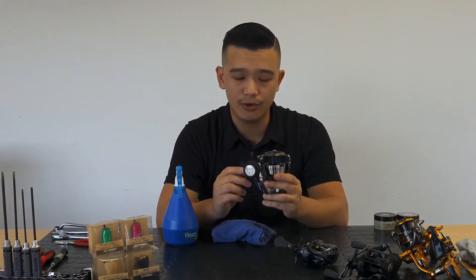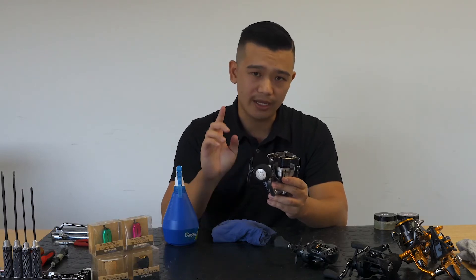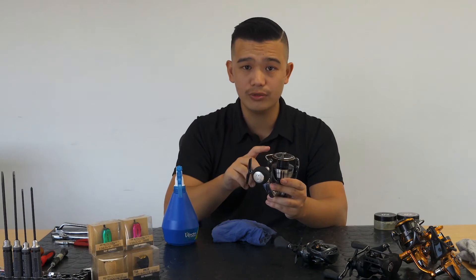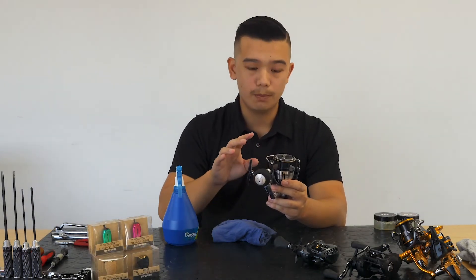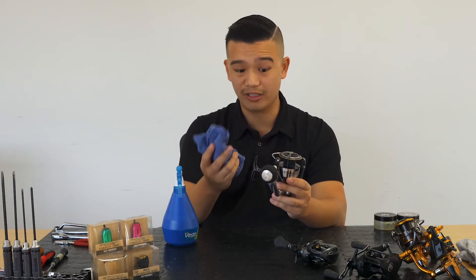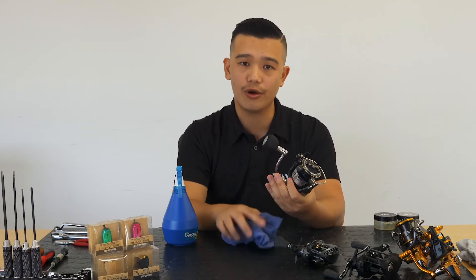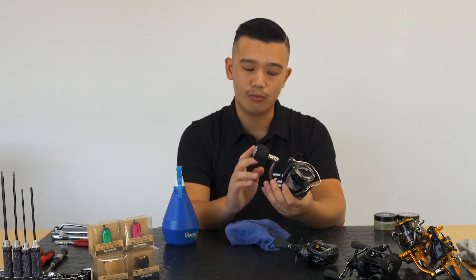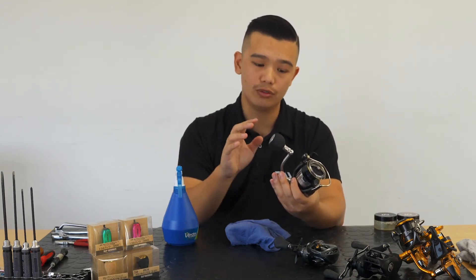People do use Inox and so on. We don't recommend spraying any of that sealant directly onto the reel. If you do want to use it, please spray it onto a clean rag and give a good wipe down, because that will give a nice coat thoroughly all over the reel instead of forcing more dirt and salt in.